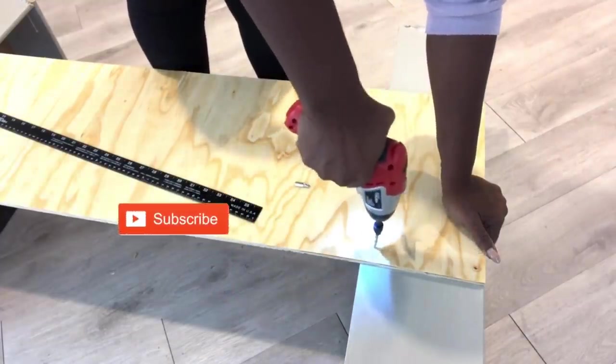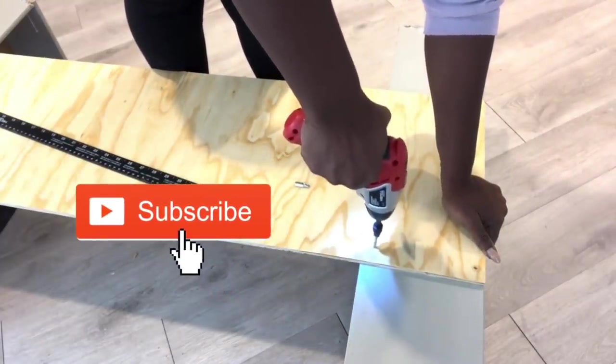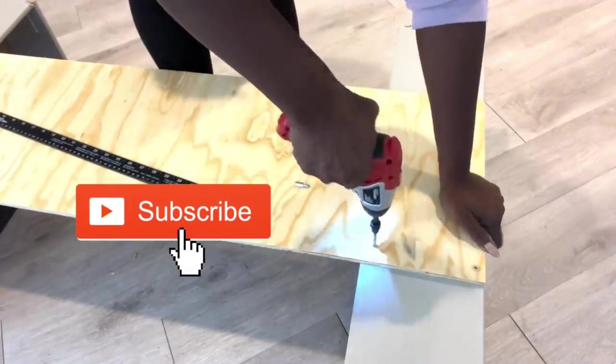If you're new to my channel, it's so great to have you here. Now don't forget to click on the subscribe button and that notification bell so you don't miss out on any of my latest videos.